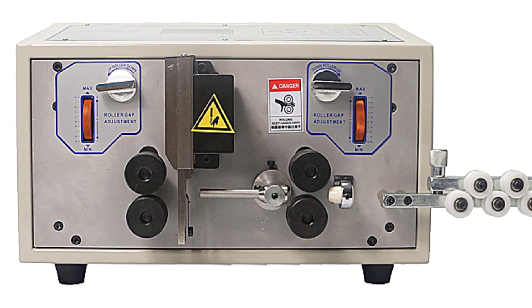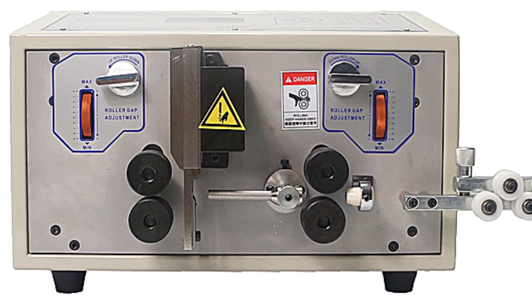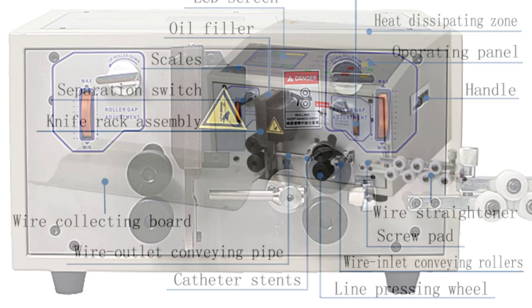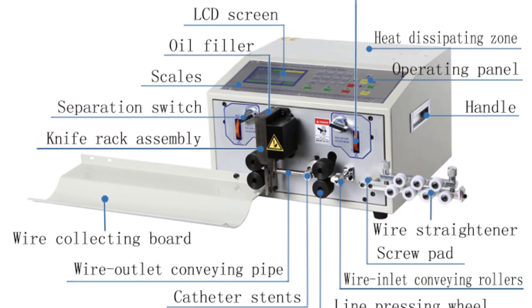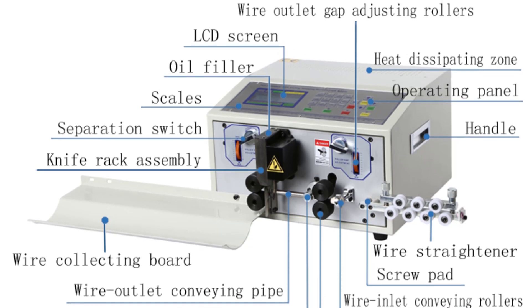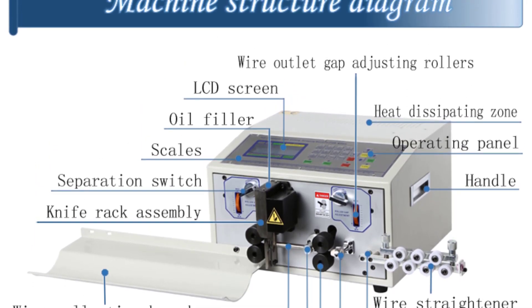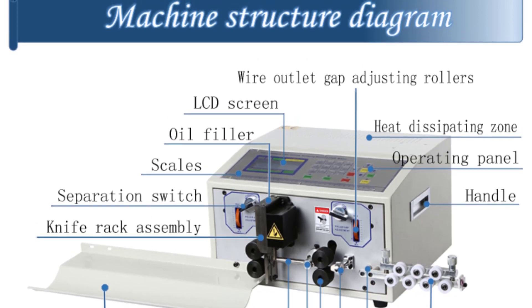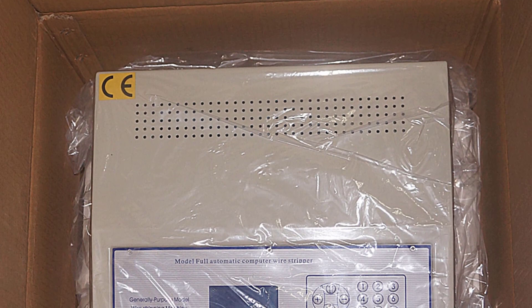The wire peeling, stripping, and cutting capabilities of the SWT-580 are outstanding. With its 300W power and customizable settings, it effortlessly handles various wire types and thicknesses. The stripping process is precise and consistent, ensuring clean and accurate results every time. Additionally, the cutting mechanism is sharp and efficient, saving time and effort when working with wires of different lengths.